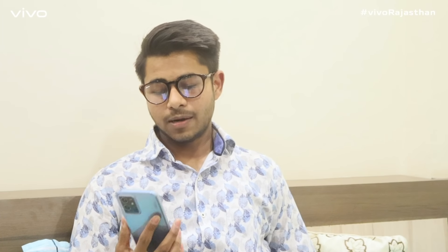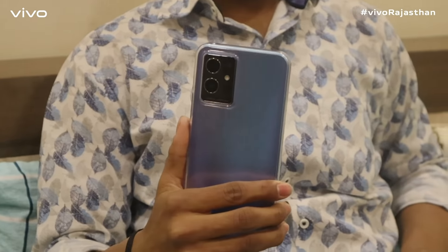When I started using Vivo Y75, I felt amazing. And with its slim design, its grip was good, and its performance was smooth.